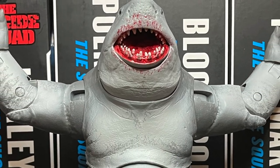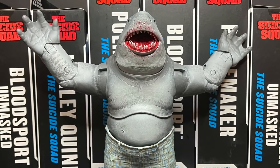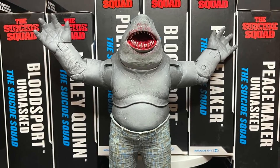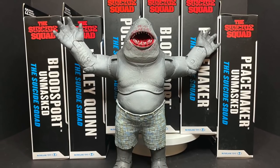So sit back, relax, grab yourself a nice hot cup of coffee — this is a look at the brand new McFarlane Toys DC Multiverse, the entirety of their brand new King Shark collect-a-build wave from the Suicide Squad.